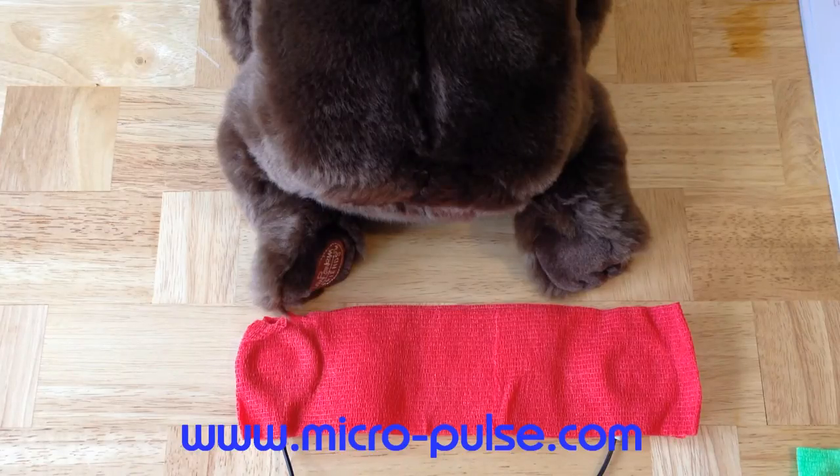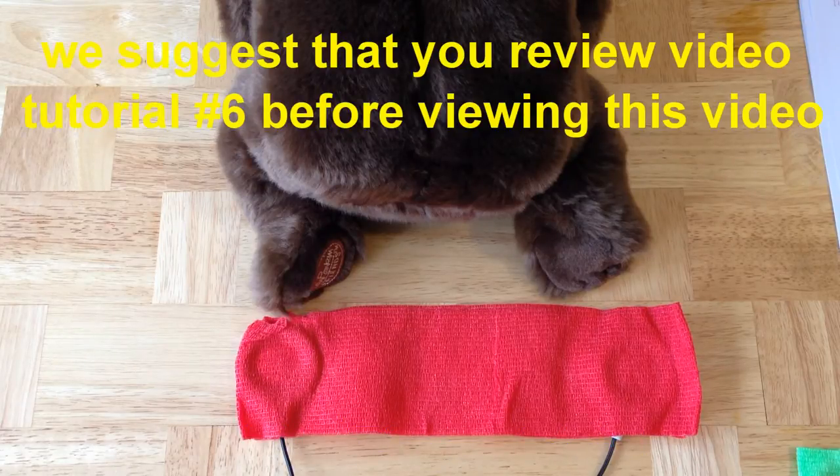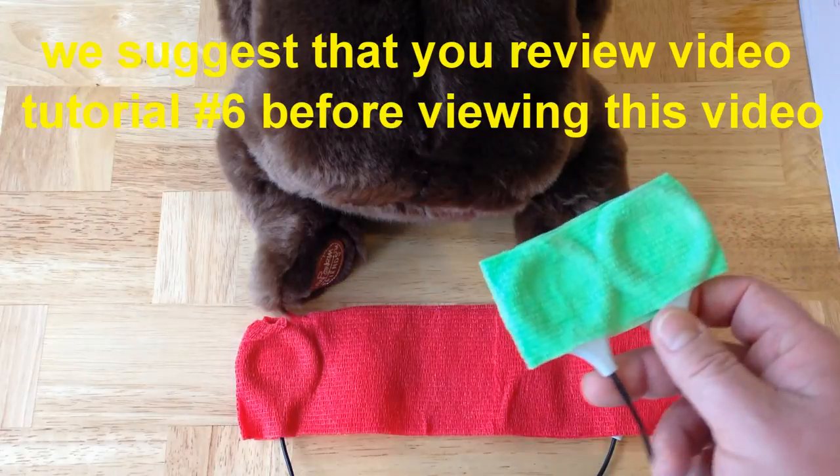This is Micropulse ISIS PEMF video tutorial number seven: holding coils in place, step number two. Before reviewing this video tutorial, we recommend you review video tutorial number six, which shows you how to use self-adherent bandages to hold ISIS coils in their configuration.